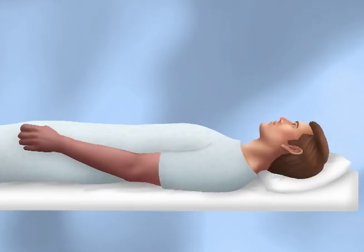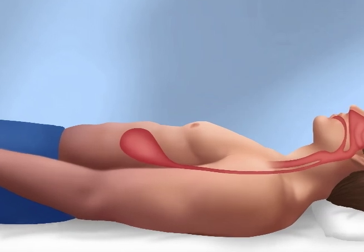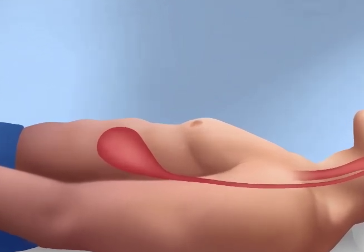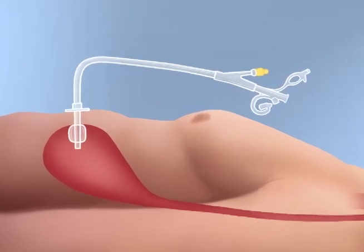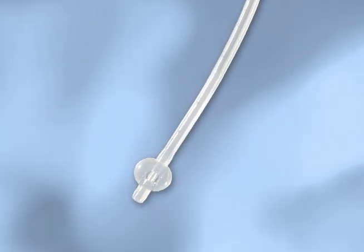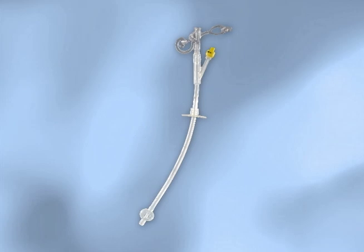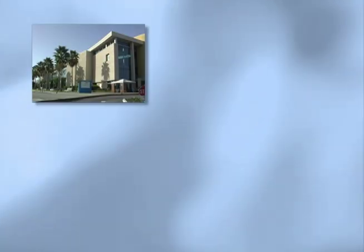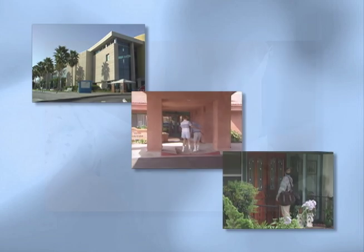Replacement balloon gastrostomy tubes are used in patients who have well-formed gastrostomy tracts. Most of these patients cannot tolerate oral feedings and require long-term tube feedings to meet all or part of their nutritional needs. Replacement balloon gastrostomy tubes are being used more and more in a variety of health care settings, ranging from acute care to long-term care and nursing homes to home health care.